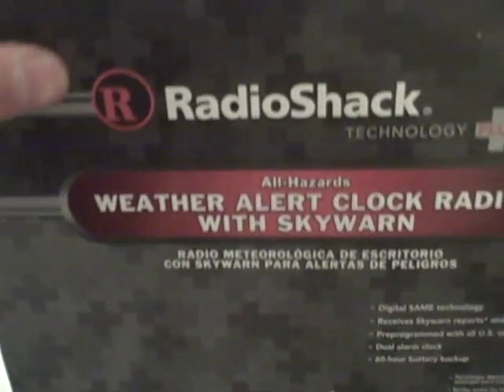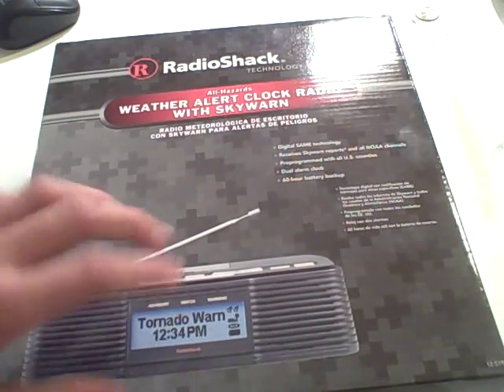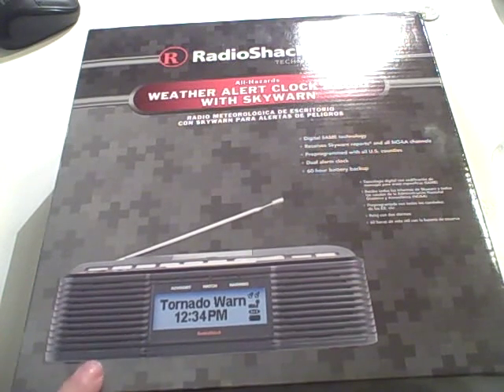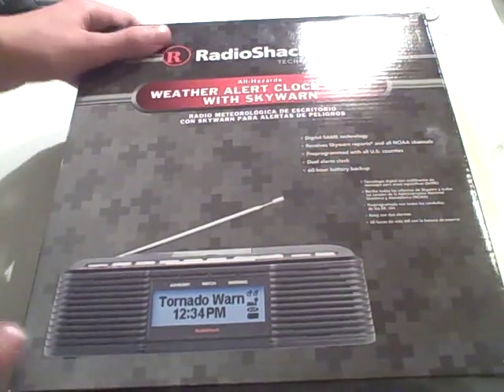As you can see on the box. The reason why I got this one was because I got it a while ago, but I didn't like it, so I returned it. And then I decided I really liked it, so I got another one. Now let's begin with the unboxing.